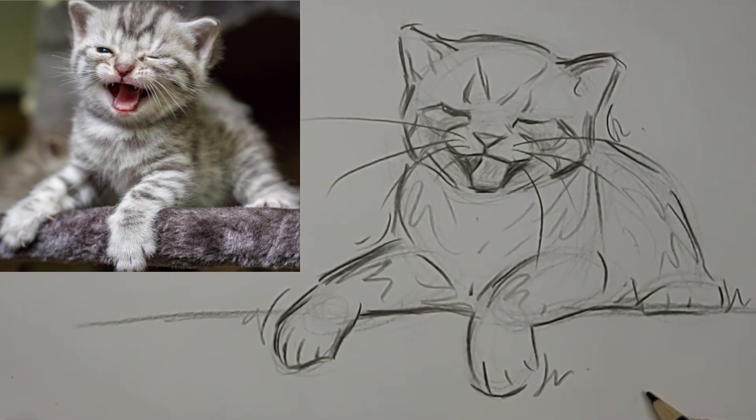Nice whiskers — I like those. Thank you so much for watching today and we'll see you next time.